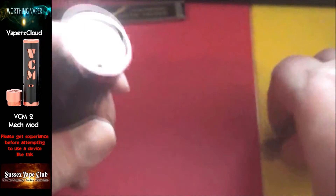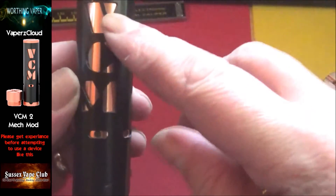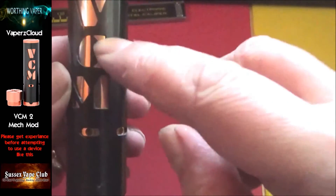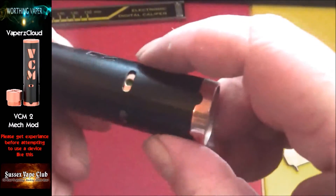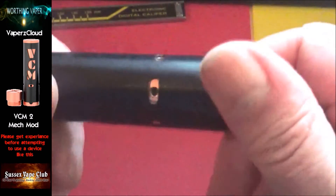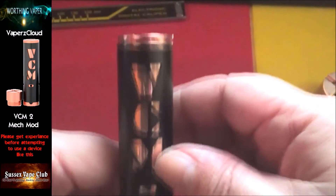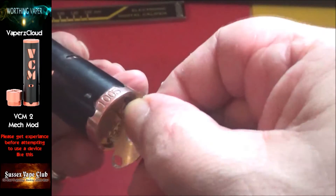Carry on pulling it down until you've got no battery rattle — it also makes the throw slightly shorter, which is easier for me. On the sleeve you've got cutouts for the VCM branding, and on the sleeve you can also see places for the battery vents. That's how it looks with the hybrid cap on.